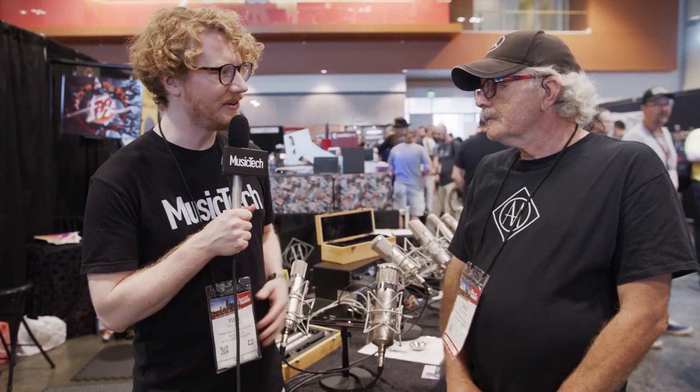Hi, I'm Will from Music Tech here at the Summer NAMM show in Nashville, Tennessee, with Dave from Advanced Audio Microphones. Dave, how are you doing? I'm doing just great. This has been a great show for us here.